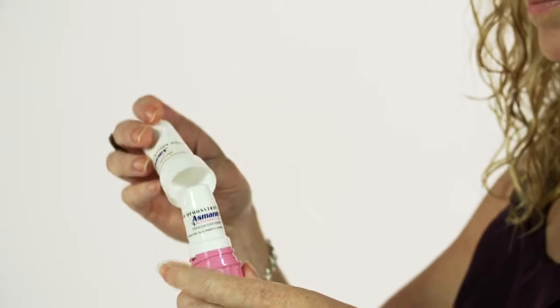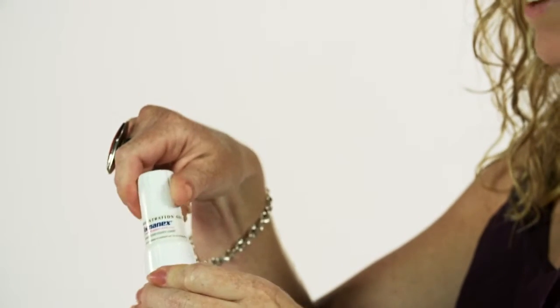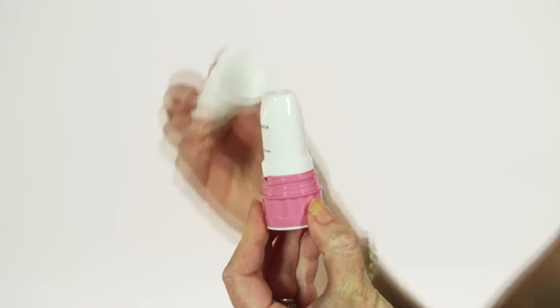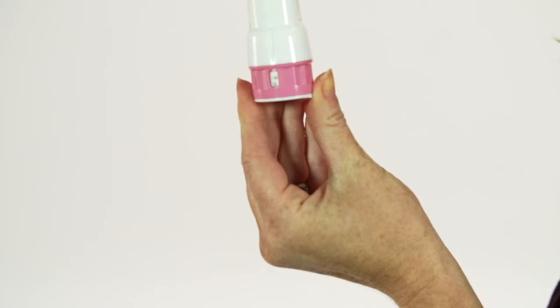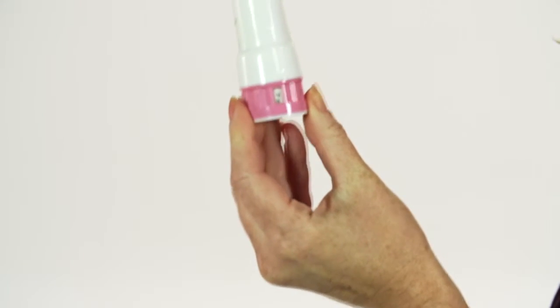Wipe the mouthpiece with a clean cloth to remove any moisture. Promptly replace the cap — press it downward and twist it clockwise until a click is heard. The arrow should line up with the dose counter if it is properly closed. Replacing the cover not only protects the device from debris but sets up the device to load the next dose.